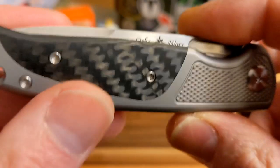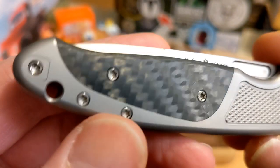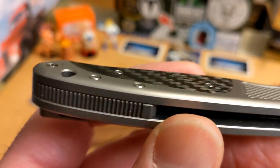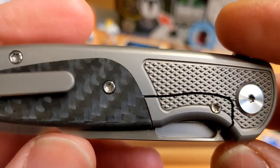You do have a lanyard hole. All the screws — especially in the back spacer, but all the screws holding the scales on — are all countersunk and chamfered really well. The pivots do stick up ever so slightly, but no problem there.